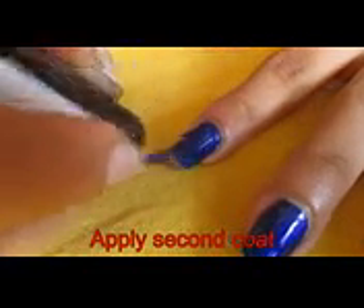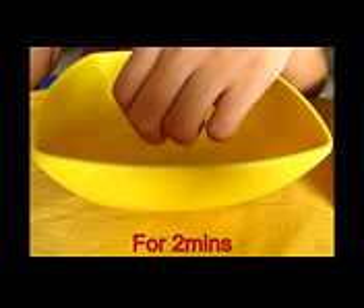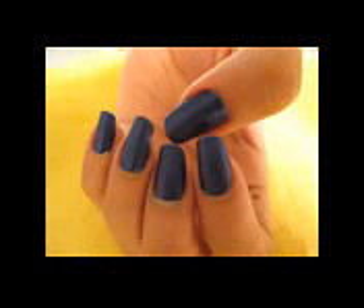So let's start with two coats of any of your ordinary nail polish. Now take hot water in a bowl and place your nails over it for the steam to hit your nails for two minutes. And now your matte effect is ready.